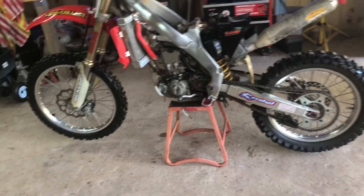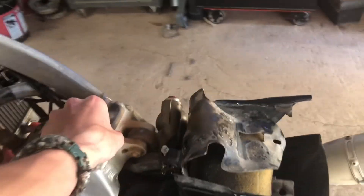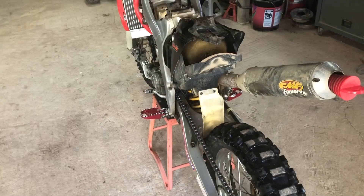Alright, I got this thing torn down and the subframe off. Couldn't get the muffler off so I'm just gonna leave it on there — it ain't gonna hurt anything. Got it fully torn down. I'm gonna dry it off real quick and clean it up. There's really nothing much to take off — just some frame bolts, three bolts, and a little bolt for the air box. I'm gonna clean it up, wipe it off, and then start polishing.